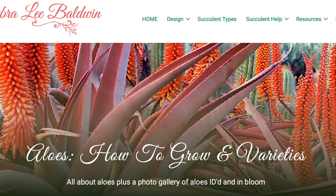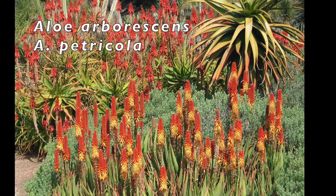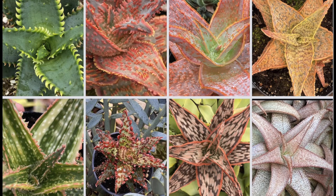Aloes are mainly from South Africa. Leaves of many aloes redden when the plant is stressed by cold, drought, too much sun, or poor soil. Tubular flowers of aloes are mainly orange, red, or yellow — this is at the Huntington Botanical Gardens in midwinter. Aloe speciosa is unusual in that it has multi-colored pink, white, and red flowers. Dwarf aloe cultivars are prized by collectors, like these on the trophy table at a Cactus and Succulent Society show — they're great for containers.